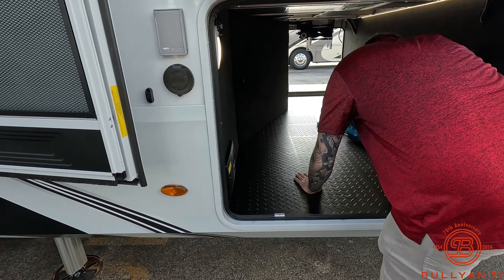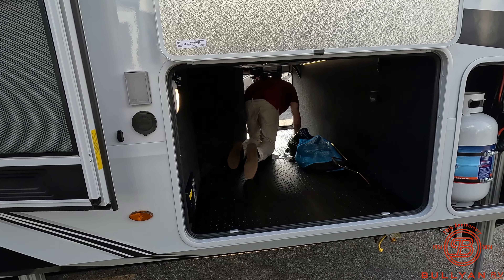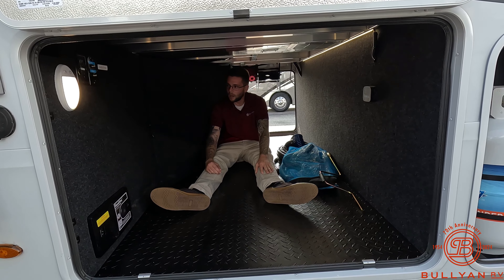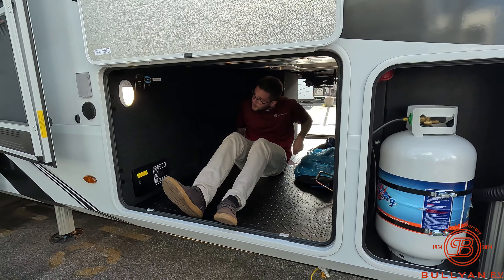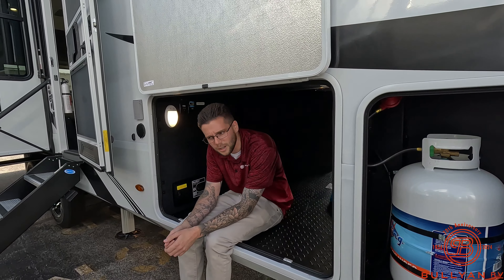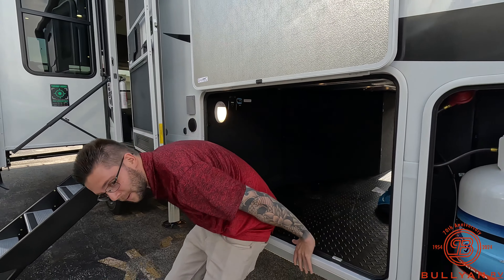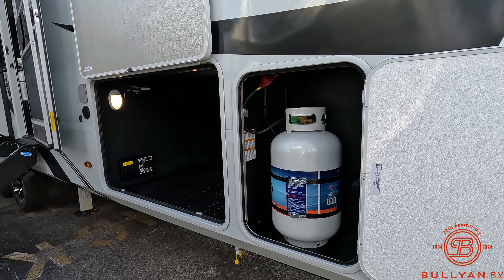Just kind of going through it — why not? I mean, if the kids want to hang out down here, they can definitely do that. I got a lot of room down here. There's some satellite prep in here, GFCI outlets, so if you want to have something plugged in down here, you can charge your phone, play a game — who knows? Double propane tanks — you got two 20-pound propane tanks, which are filled upon delivery.